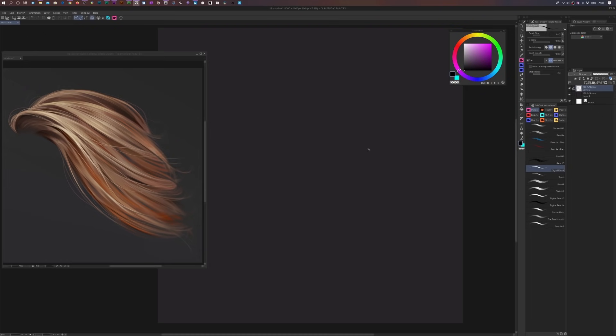We're going to limit ourselves to maybe three brushes: a standard hard round brush with pressure for size and opacity for the sketch and painting, an airbrush for simple shading to soften up areas, and a blender. You can get all of these on my Gumroad, but Clip Studio Paint comes with very good brushes — you just need to experiment and see which ones work for you. Anyway, with the Digital Pencil selected we're just going to do a rough sketch.